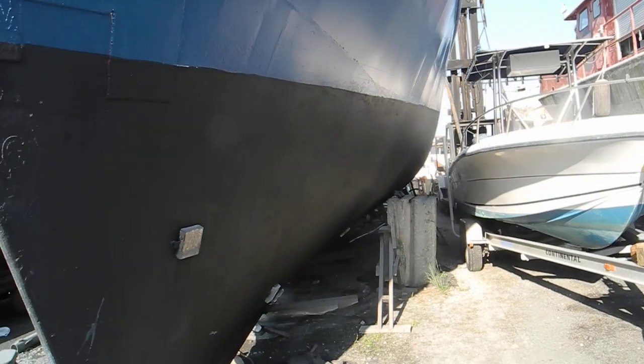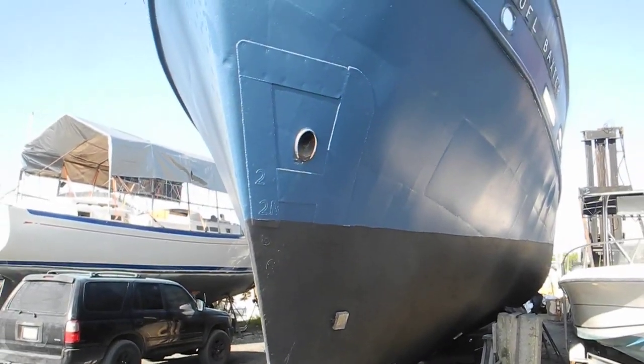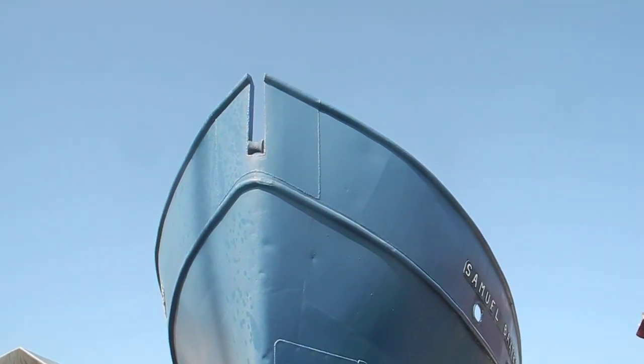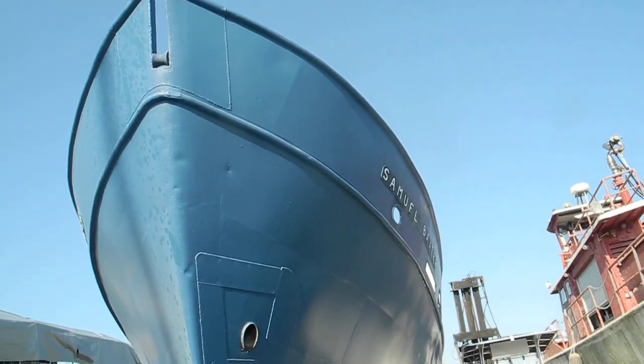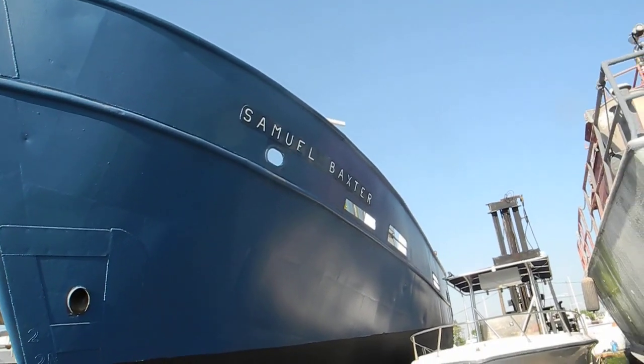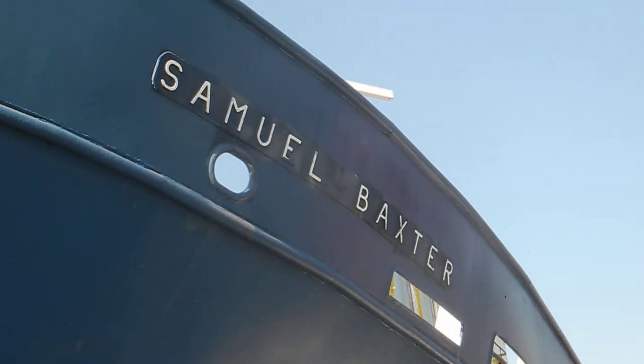You can see down there on the port side — the anchor can either come out of that socket on the port bow or off of the bow itself. There's no bow pulpit. So if you can help us figure out who Samuel Baxter is or was, ask Captain Chris.